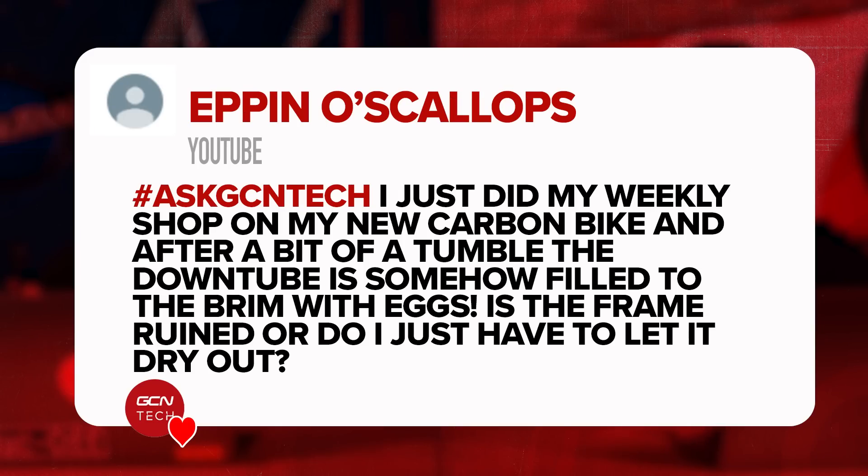I've learned something new there — I wasn't sure of the answer to that. Thanks for sharing that. When you've got to go, you've got to go — you've heard it here first. Next question is from Eppin O'Scallops who says: just on my weekly shop on my new carbon bike, and after a bit of a tumble, the down tube is somehow now filled to the brim with eggs. Is the frame ruined or do I have to let it dry out? By the time we've answered this it's probably already dried out. How did the eggs get in the down tube — are they in the shell or broken? Sorry, we can't really help you there.